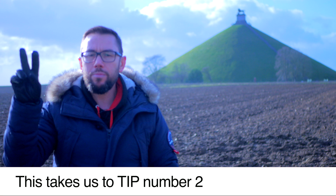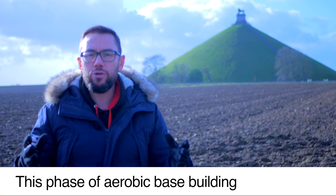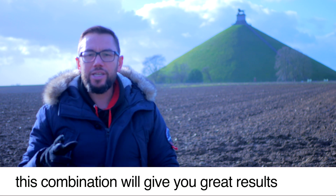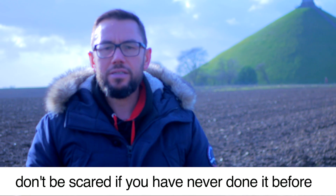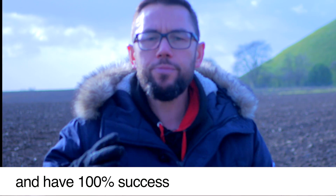And this takes us to tip number two: cardio aerobic training. This phase of aerobic-based building should last a minimum of six weeks. I advise you to start indoor running and cycling. The combination of both types will give you great results. Don't be scared if you have never done it. If you follow this easy-to-start protocol, you will have 100% success.